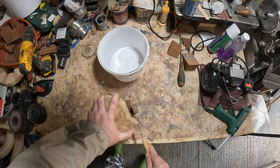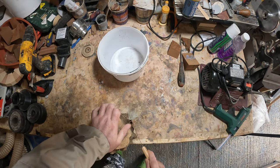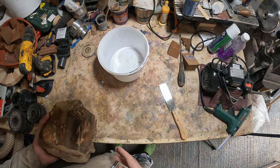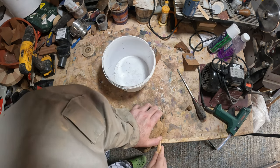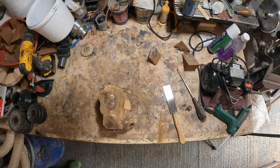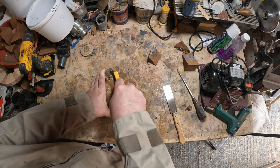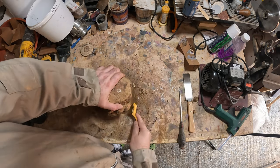With that done I removed the timber wedges to find that it still needed more trimming to fit inside the casting bucket, so I did that with a small pull saw. After the trimming I gave it a good scrub with a brass wire brush to remove the dirt and any loose bark. With that done it was ready for casting.